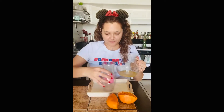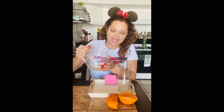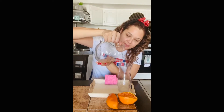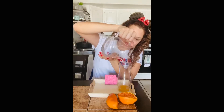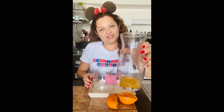Now what you're going to do is go ahead and grab your jar nicely and slowly. You will hold it and you will pour it into the cup. Make sure you don't spill any of the juice. And there you have it. Now you have healthy orange juice made by you.